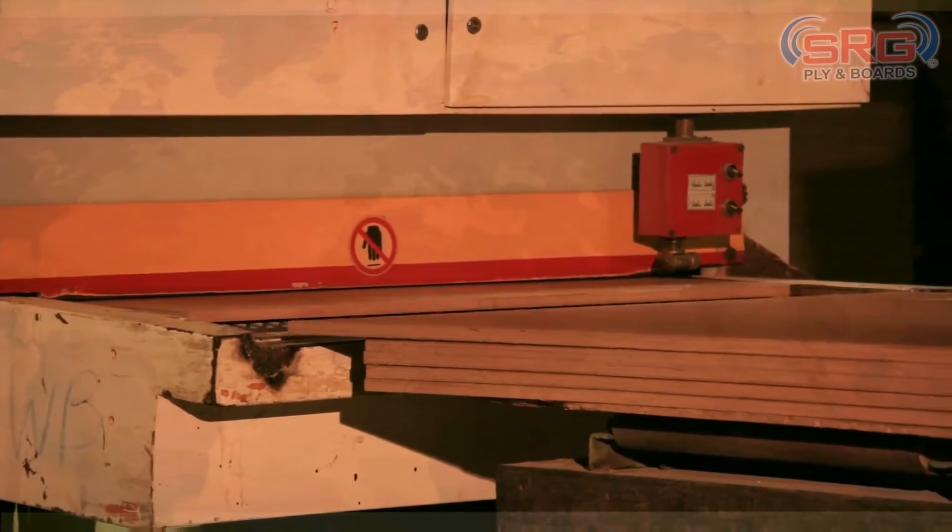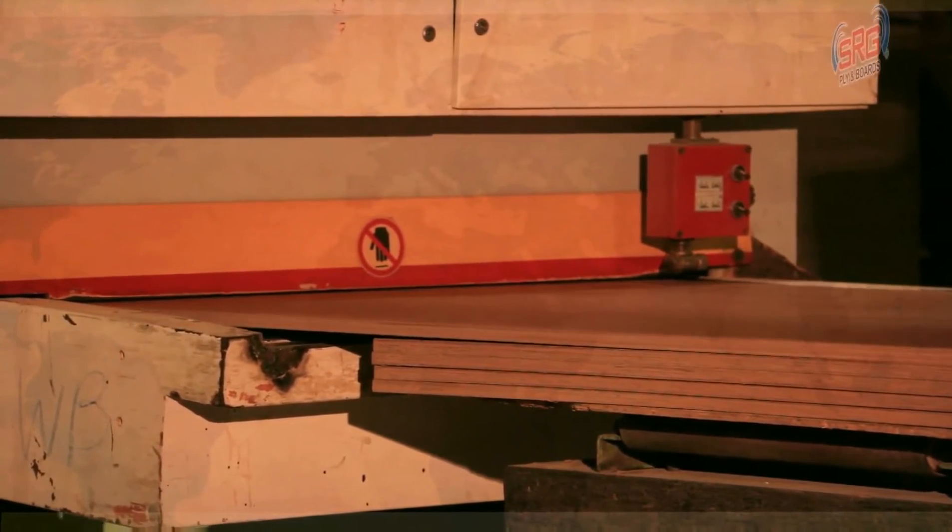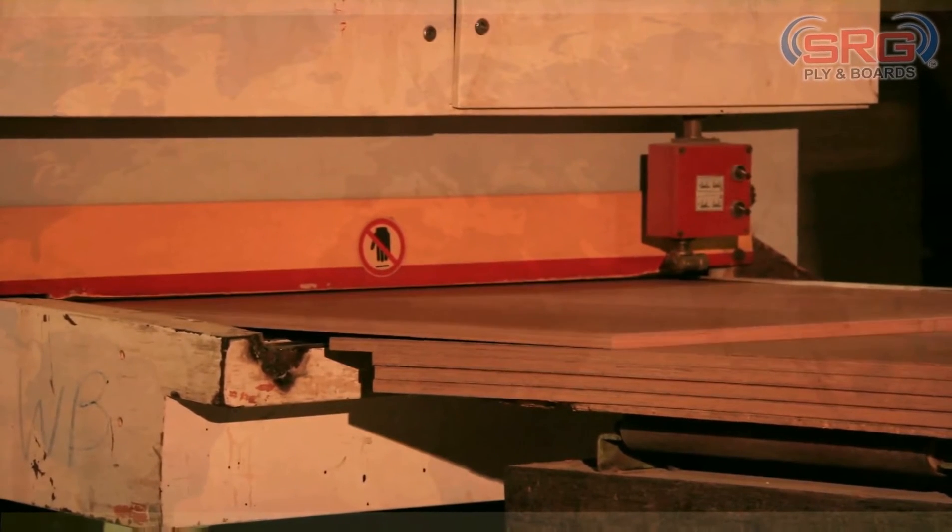After the cutting has been done, these plyboards are sent inside a sanding machine. The sanding machine ensures an even level on all the plyboards.